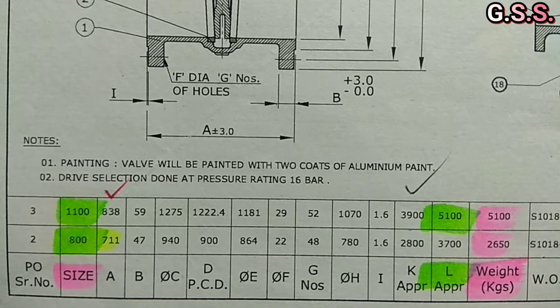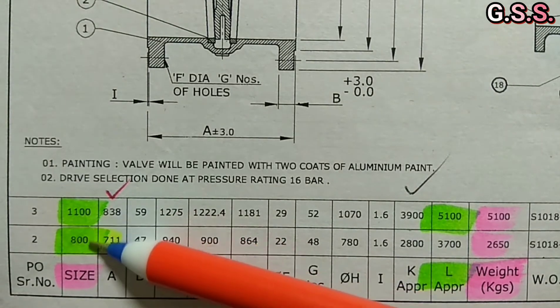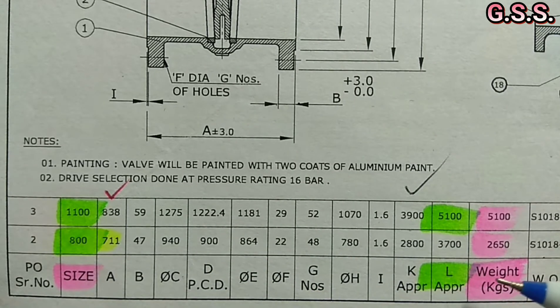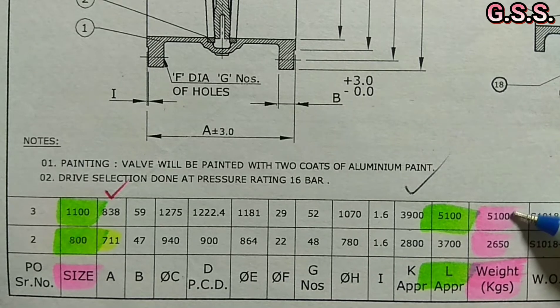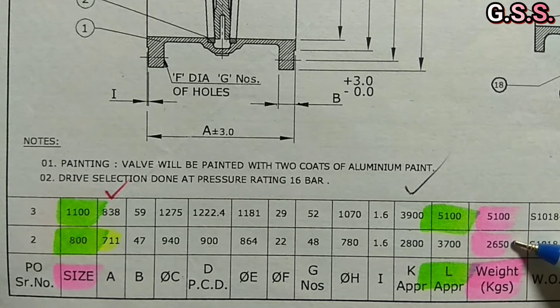This is the GA drawing of the 44 inch and 32 inch motorized gate valves, which indicates the weight of the 44 inch motorized gate valve is 5.1 ton and the weight of the 32 inch motorized gate valve is 2.65 ton.